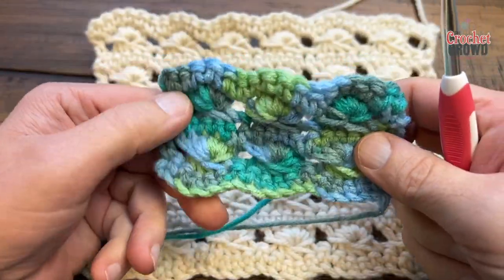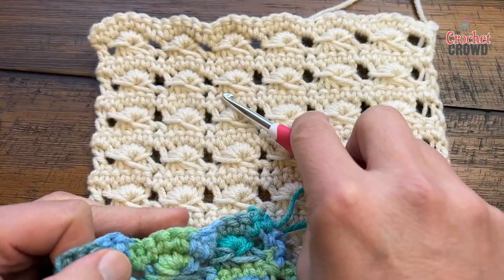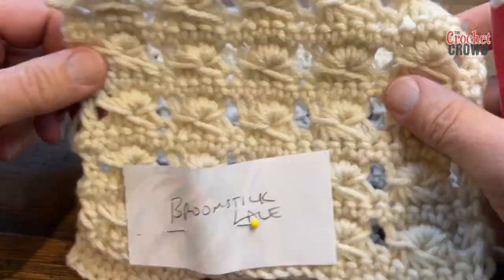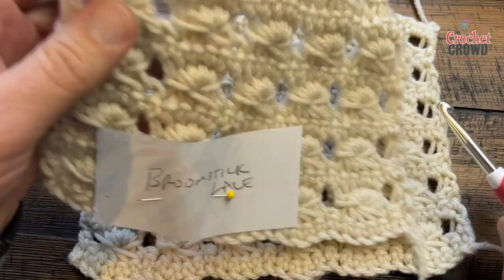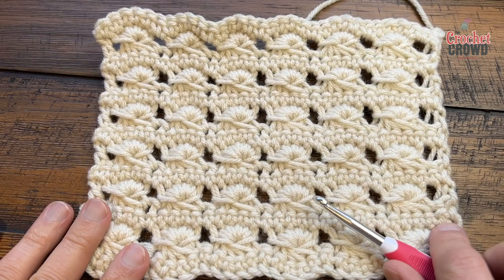The first time I did it, holy cow, I was so tight you can barely see the underside being picked up. I tried again and here's my second sample — I was still a little bit tight and inconsistent. Finally I did it a third time, which you see here. So we're gonna get started on this.